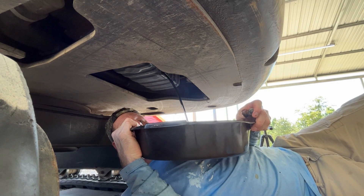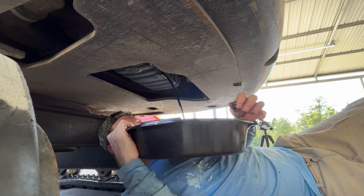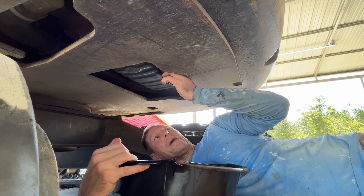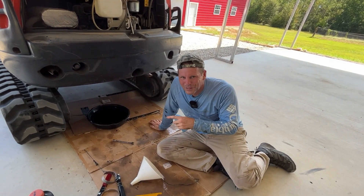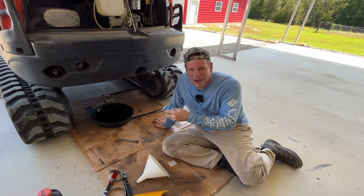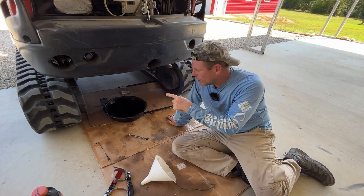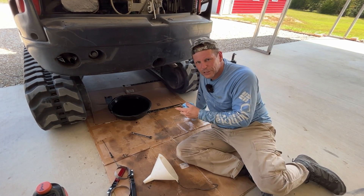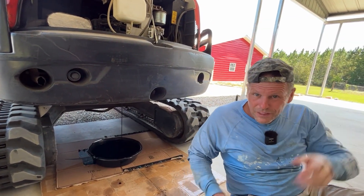I don't recommend holding the drain pan this way, but for this video I wanted to capture it on camera. Put the plug back in so I can crawl out of here. Normally I wouldn't be up under there holding the pan — I was trying to get a good angle so you could see how to drain it. You can see if you pull that plug, follow the oil stream down to the ground so you can get your pan under it. Most of the oil is out, so I'm going to take the plug out and get the rest of it.